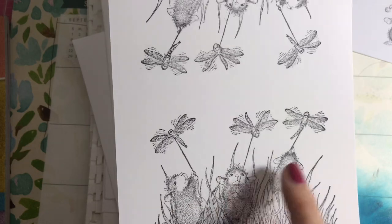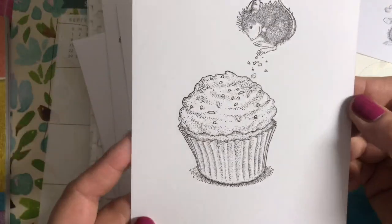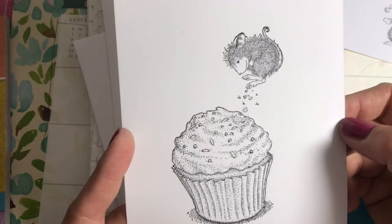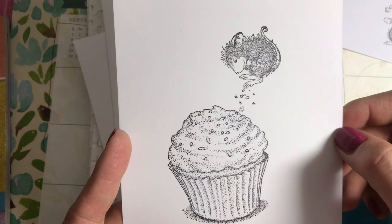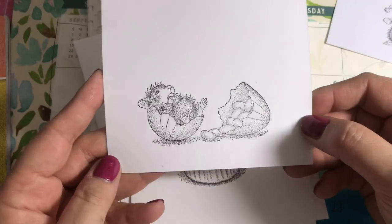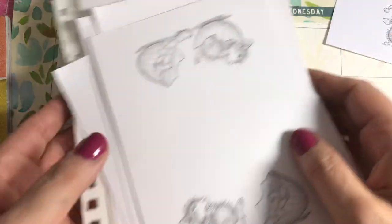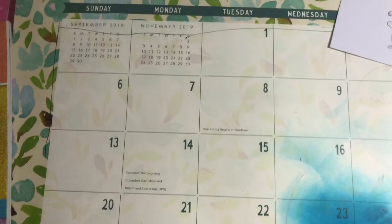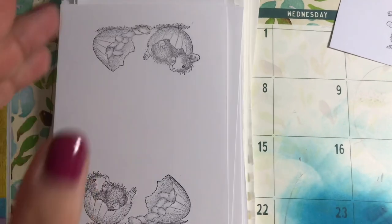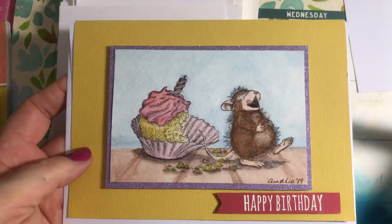This image came out a little bit better on the Spectrum Noir paper. I used Memento ink on these. This one is super cute and is going to come out great. This one also came out really nice.